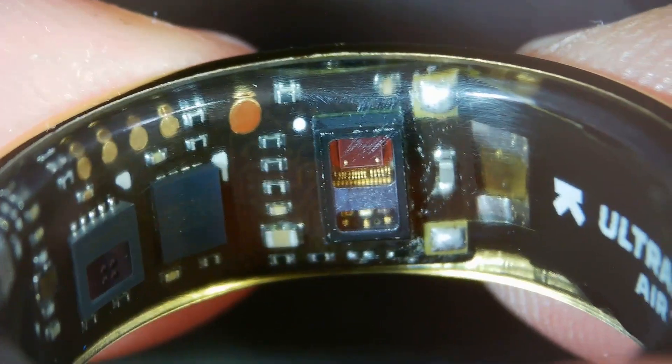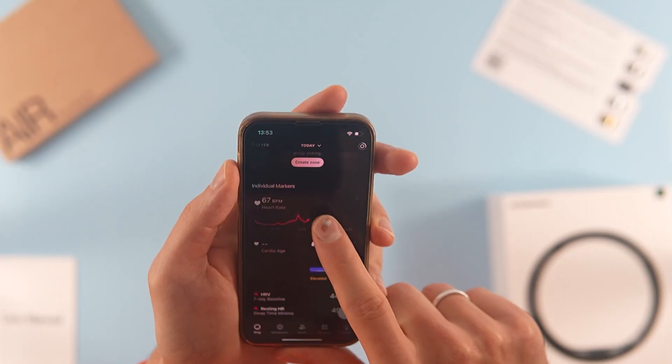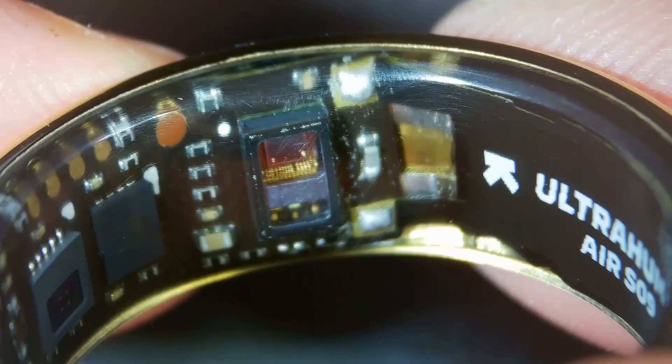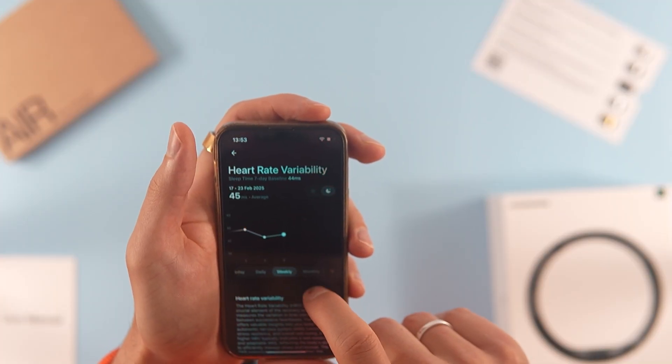The ring measures heart rate roughly every minute. There is a second mode for workouts, which likely increases the measurement frequency. But I always use my smartwatch for exercise, so I never relied on the ring for that. Additionally, I prefer immediate heart rate data during training rather than reviewing it afterward.